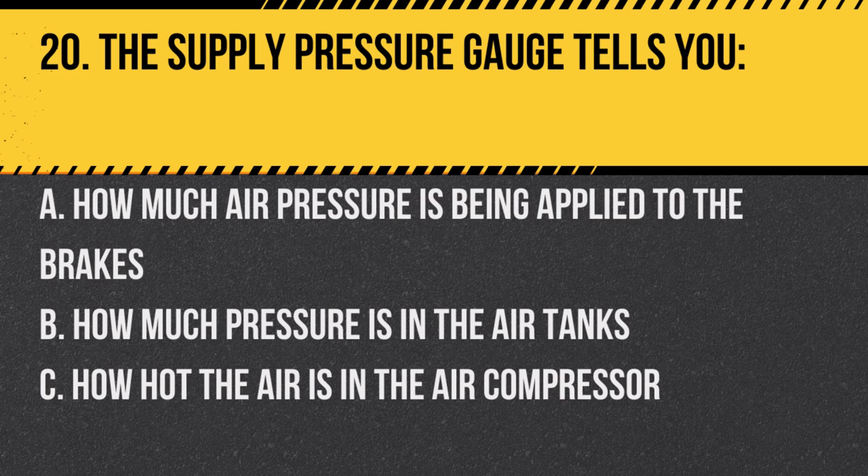Question 20: The supply pressure gauge tells you: A. How much air pressure is being applied to the brakes. B. How much pressure is in the air tanks. C. How hot the air is in the air compressor. Answer: B. How much pressure is in the air tanks. This gauge indicates available air pressure.